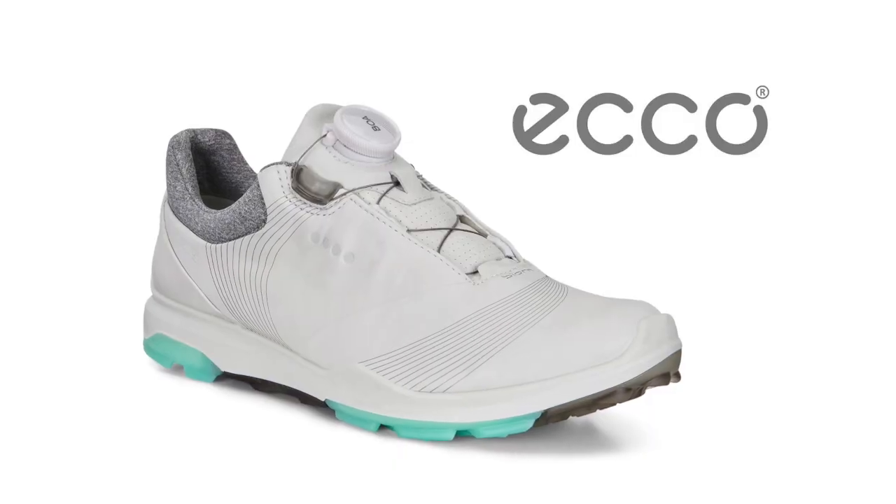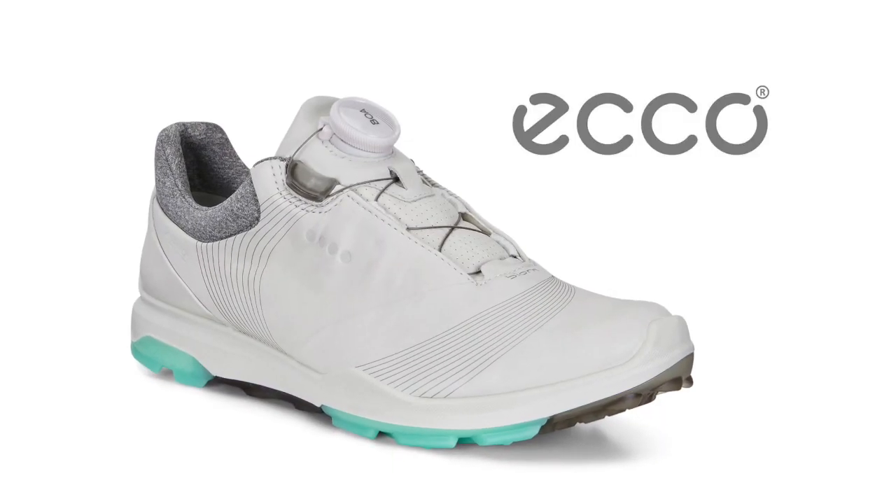The removable inlay sole is great. The fact that we have a Gore-Tex lining means a three-year waterproof guarantee. So I think we're just ticking a lot of boxes — comfort talks, and they're just a very comfortable golf shoe. That's what you want. So ladies, if you need a new golf shoe this year, make sure you check out the new range from Ecco.